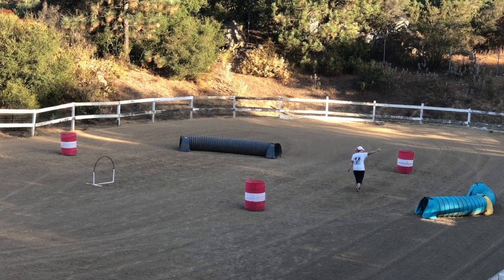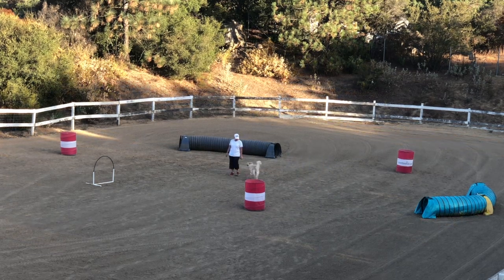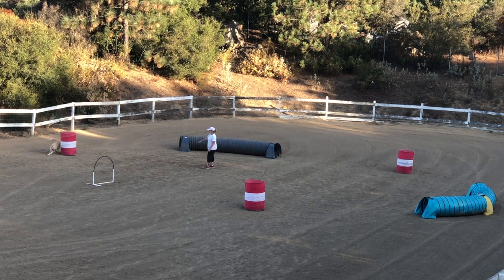Tossing toys encourages your dog to chase and move away from you, which helps when building distance. If your dog is not toy motivated, there are many different types of food dispensing toys. You can toss food, but it is more challenging to throw the food into the proper spot or far enough.